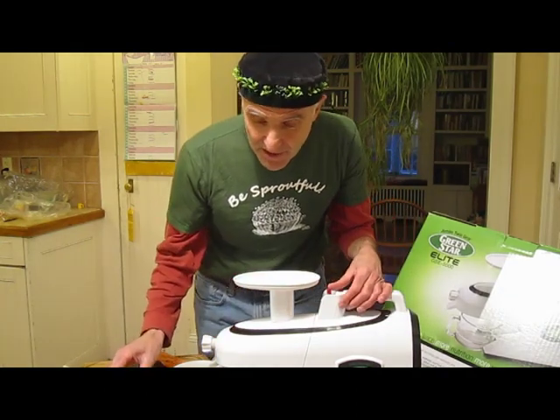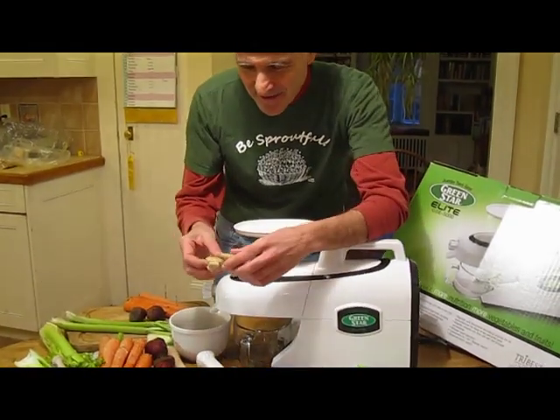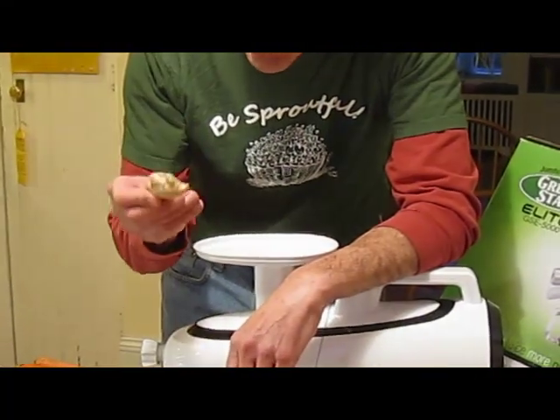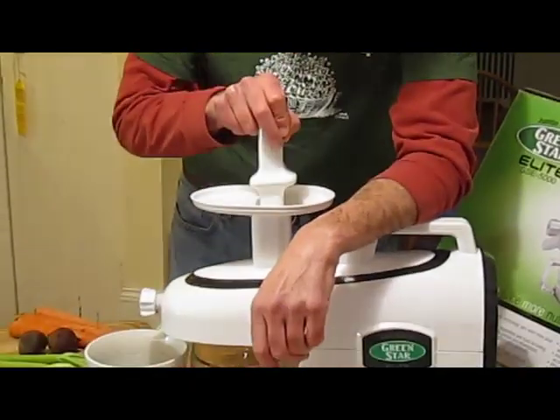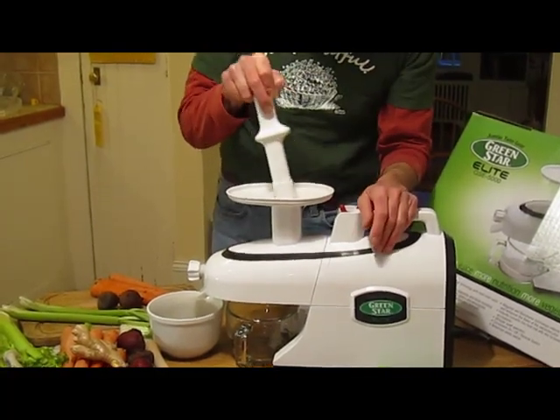We've got highly therapeutic ingredients in here. I'm going to put in the ginger first. This is a lot of ginger, but I like a lot of ginger. Ginger is absolutely great for the stomach — it provides a lot of heat and energy.